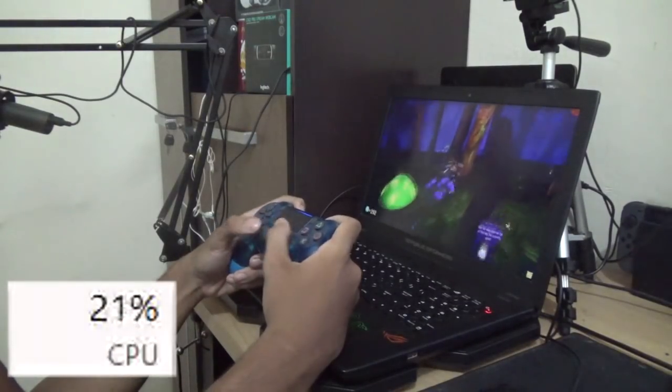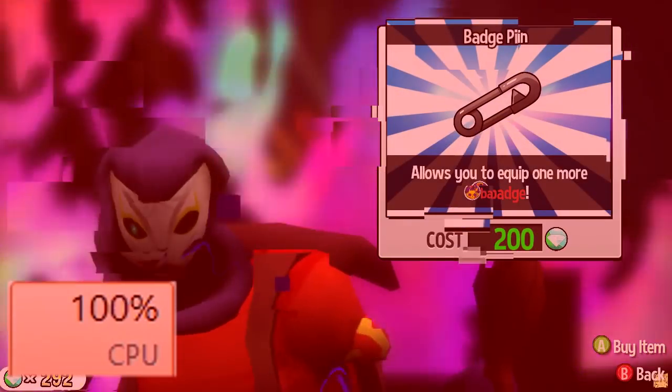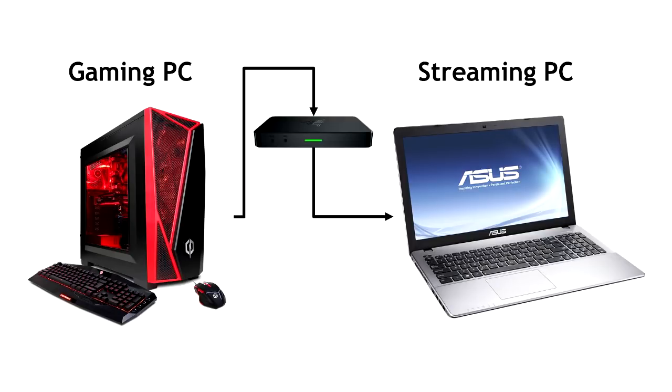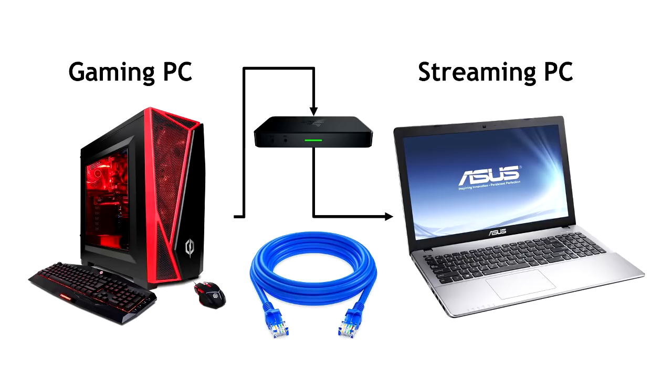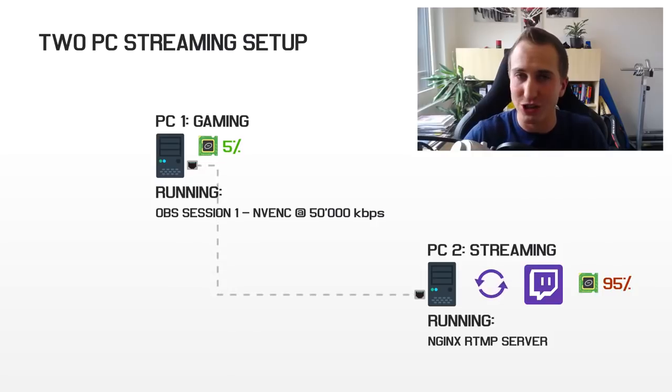Streaming on a PC eats up a lot of your CPU. Not only will the latest video games use the CPU, but the encoding process — basically the video-making process for your stream — will also consume a lot of CPU. So if your gaming PC isn't powerful enough for streaming, you can get a capture card and connect your gaming PC to a dedicated streaming PC, which can be an old laptop or old computer. You can also connect them using an Ethernet cable without a capture card, but the process is more complicated — there's a good video linked below if you want to go in-depth with the two-PC Ethernet streaming setup.